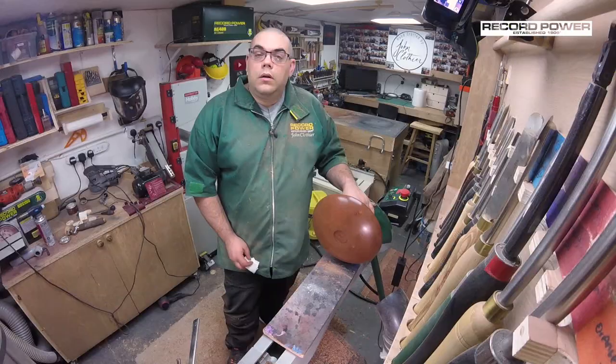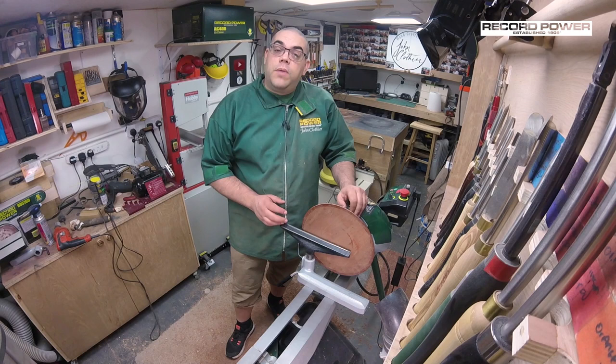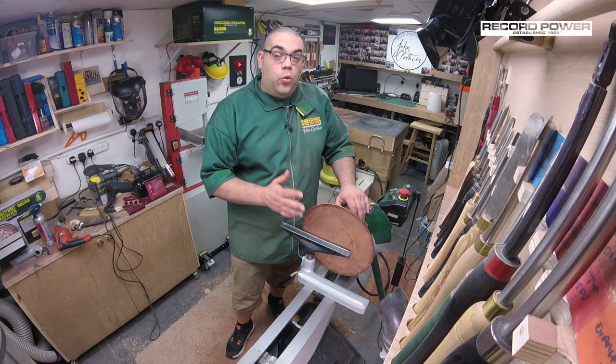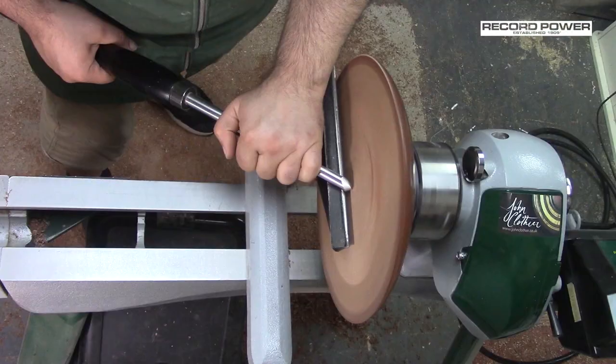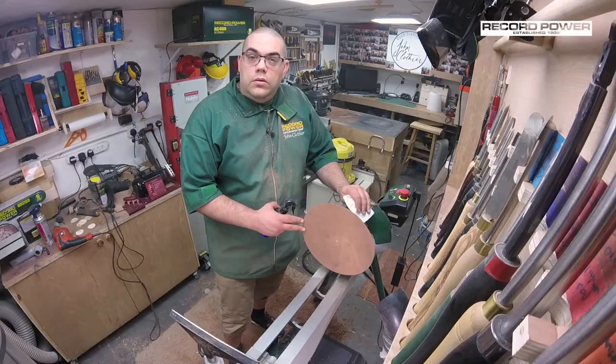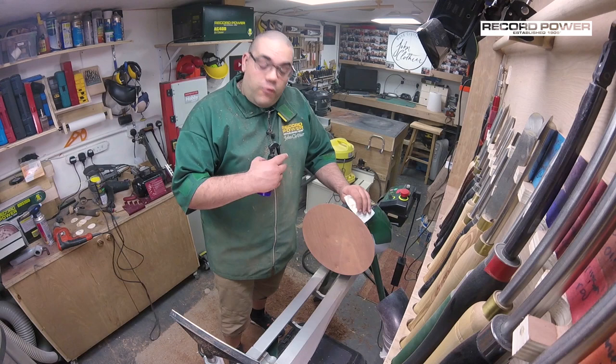Now let's turn it over and put it in the chuck. Now the back of the bowl is finished, I've flipped it around and put it into a chuck. All I want to do at this stage is just true up the front and make it nice and smooth. We'll get it trued up and sanded — I'll sand all the way down to 400 grit. So that's the front trued up and sanded; I actually went all the way down to 800 grit. I've also given it a blast with the airline to try and get rid of as much of the dust as I can.